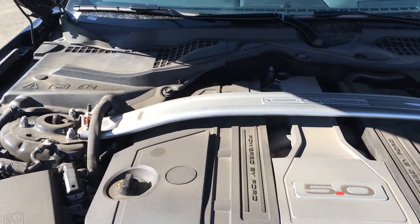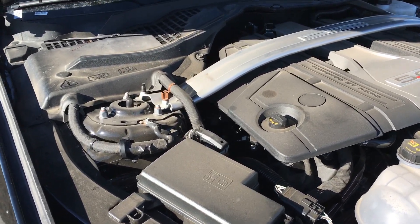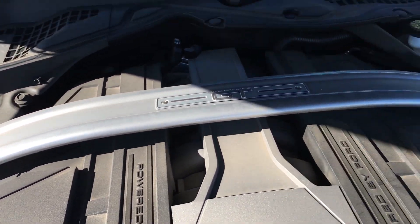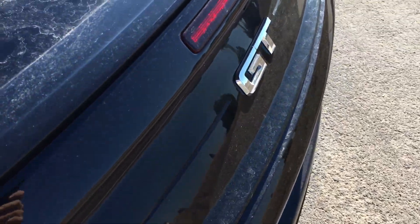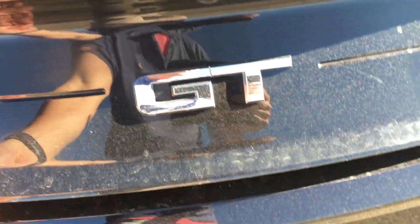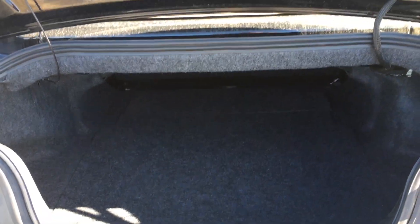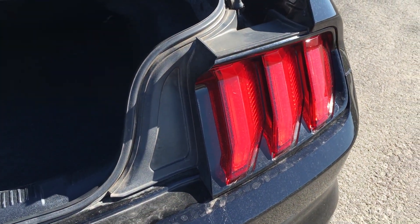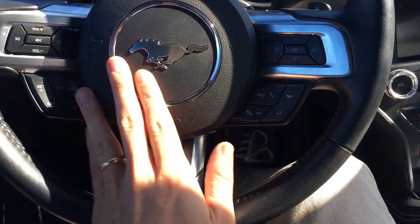The 5.0 Mustang V8, about 460 horsepower. You can see this is the GT version — got this sway bar in the front, GT label on the back. Open it up, look at all that space — it's a very large trunk. The tail lights are looking awesome, and there's an absolutely gorgeous steering wheel here with the pony right in the middle.